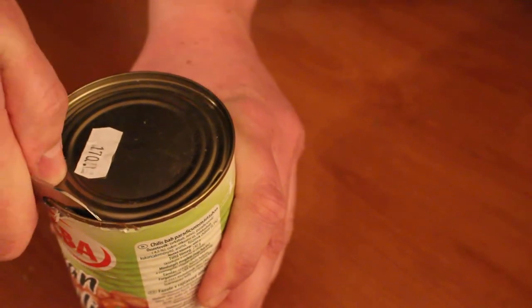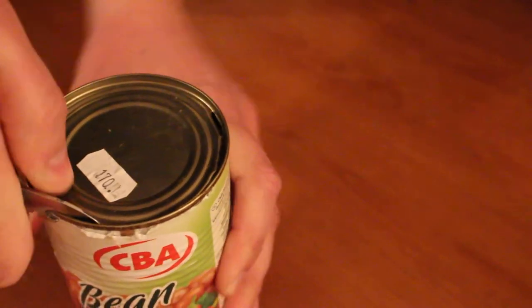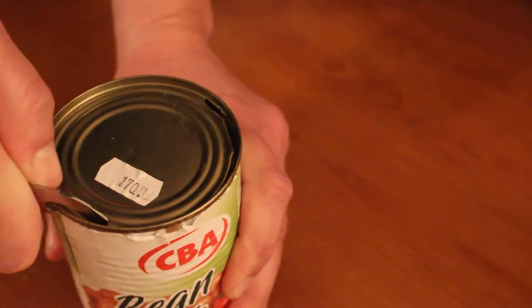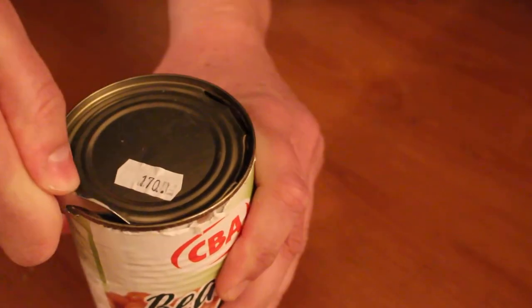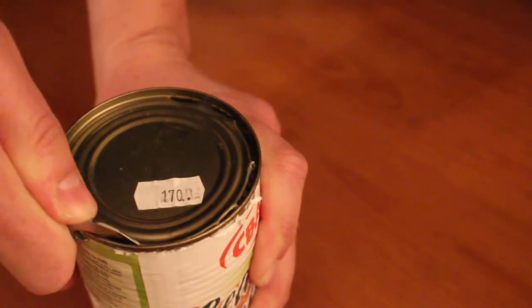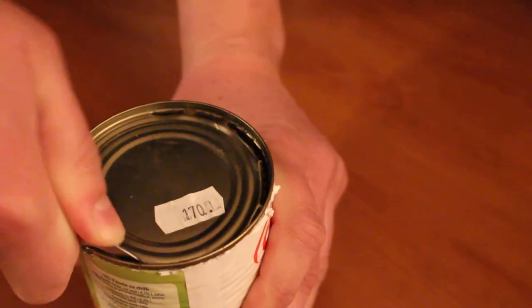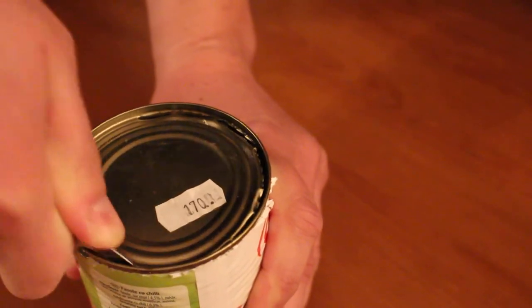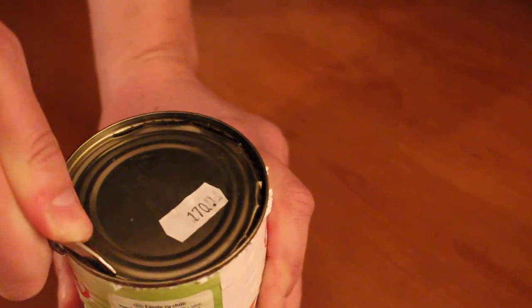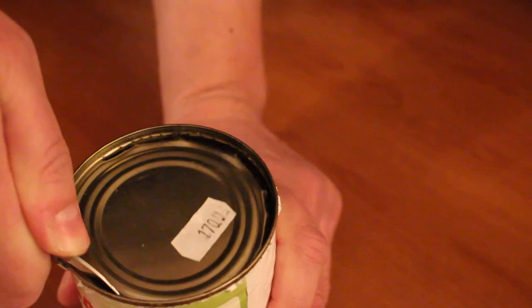I have done this once for like a year or so, so I don't really have too much experience with this tool, but I think it works quite well. You just have to get used to it, because you have to do it the other way as with the normal can opener of Victorinox.